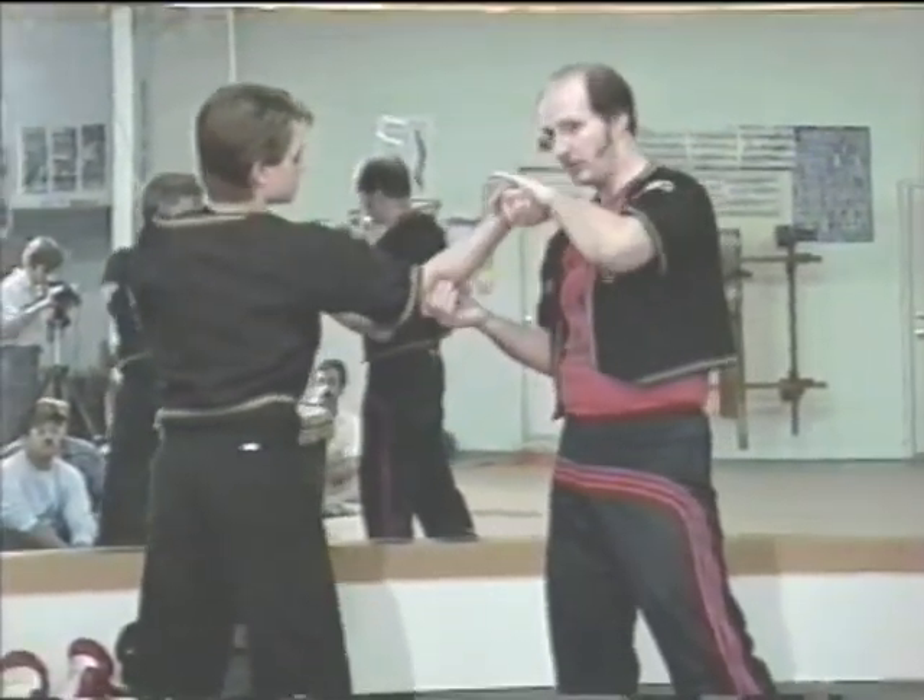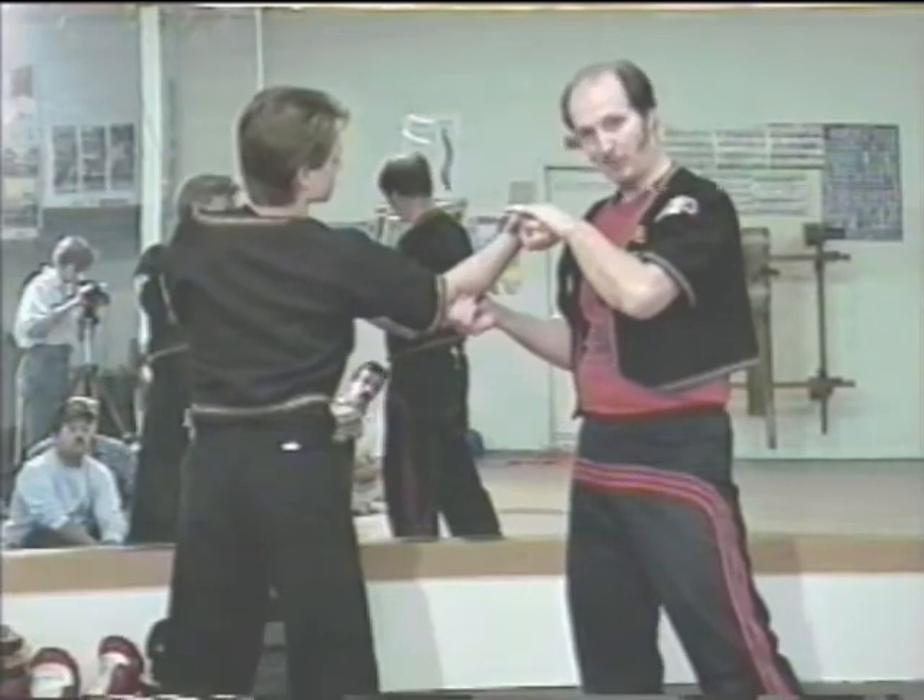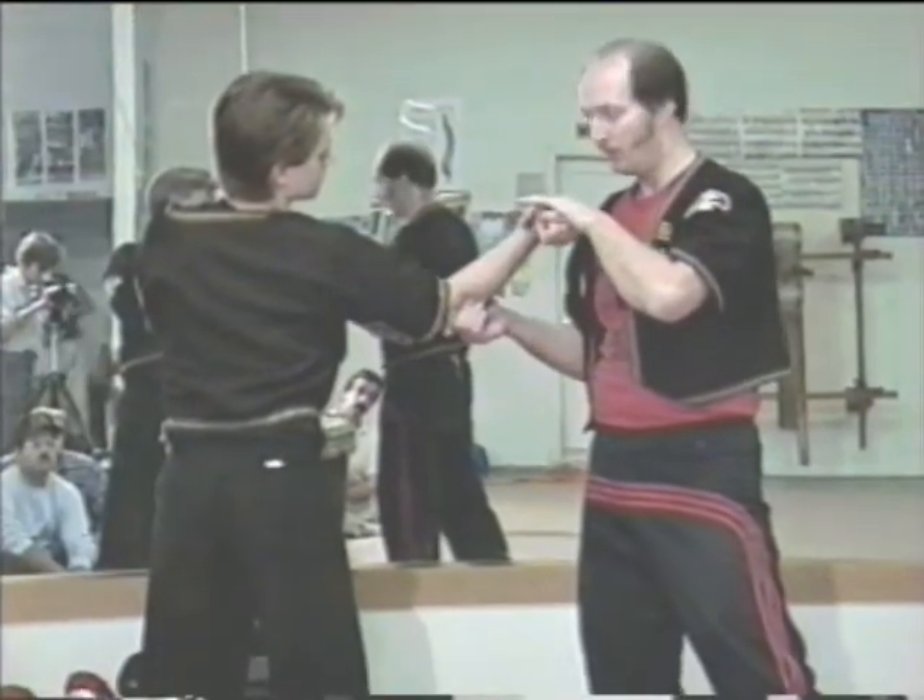The elbow's got to cross the center line. Can everyone see that? Okay, let's give it a try. Anyone have any questions?